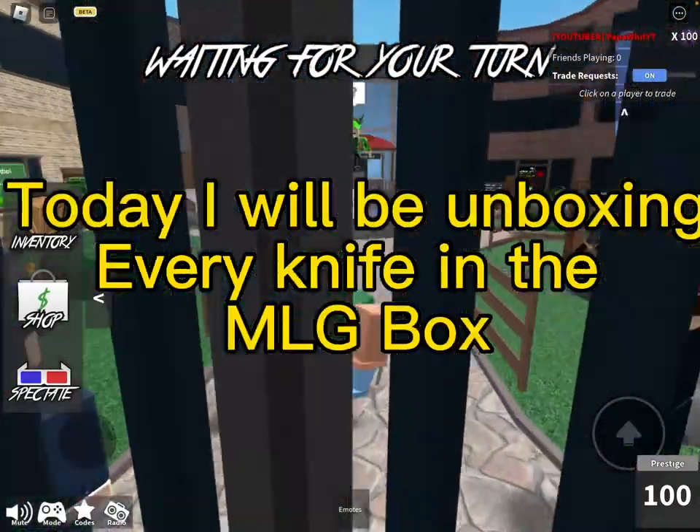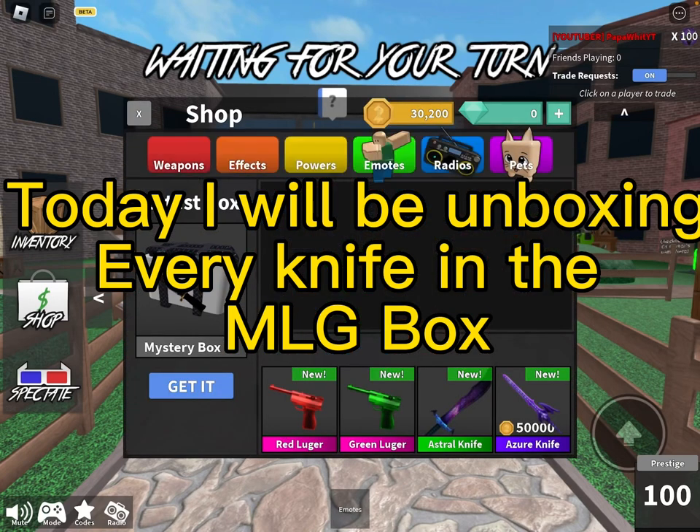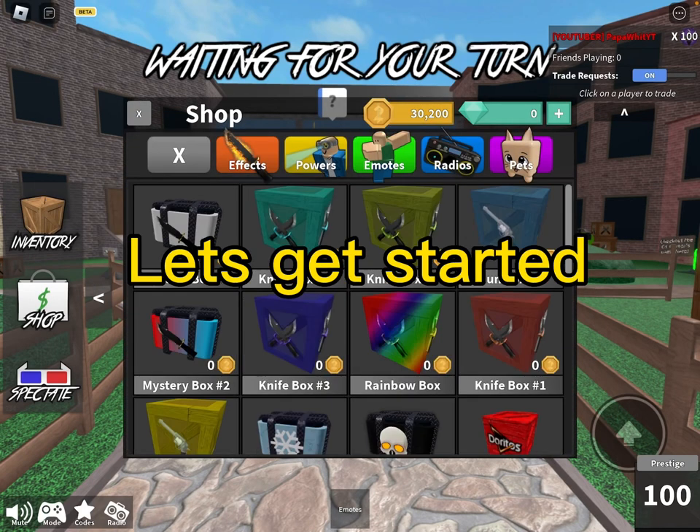What's up guys! Today, I will be unboxing every knife in the MLG box. Let's get started!